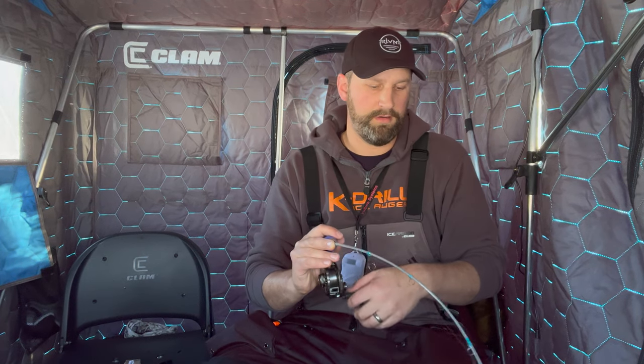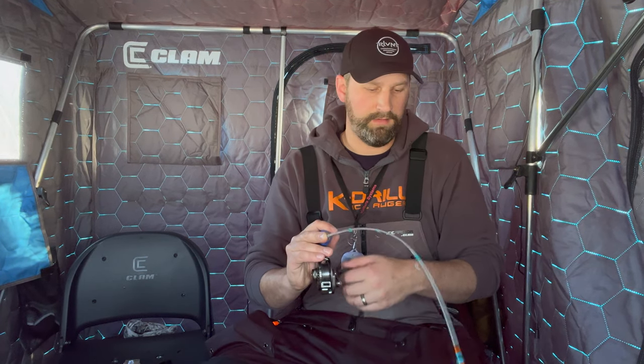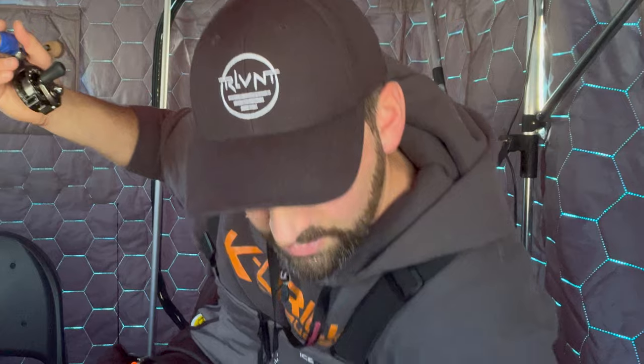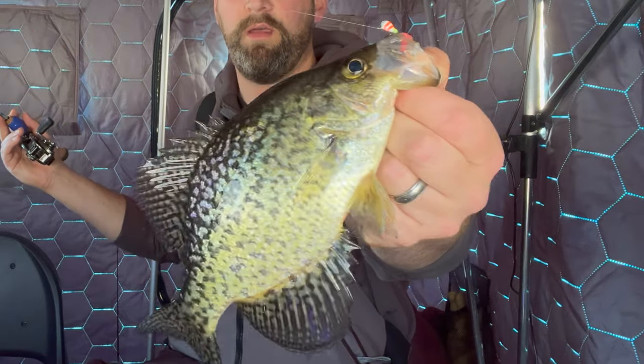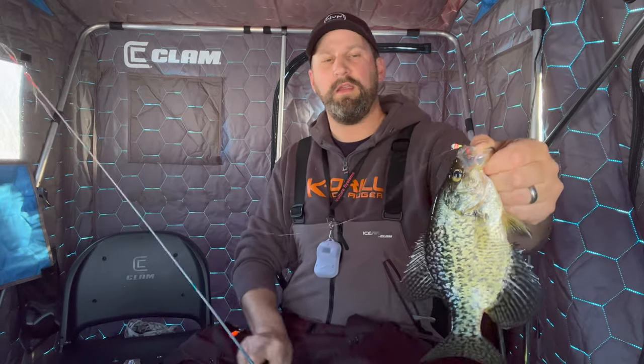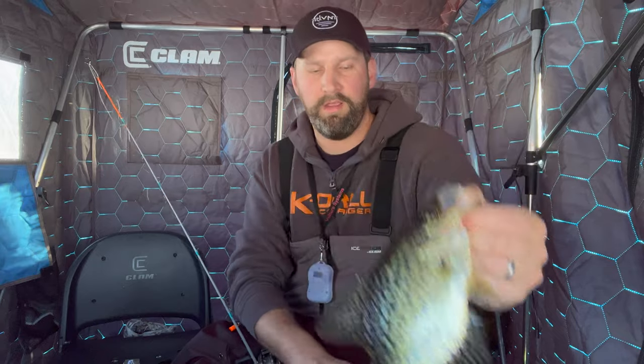There's a fish right now — got him! If you missed that fish with Waxies, it's very likely he picked them off and you'd have to reel up and rebait. You just don't have to do that as often with Spikes. And there we go — nice crappie, nothing wrong with that at all. He had no hesitation with that live bait; he just came up and ate it.